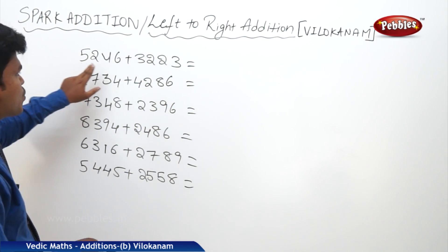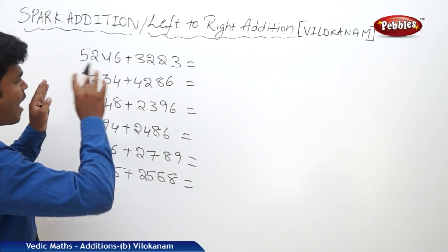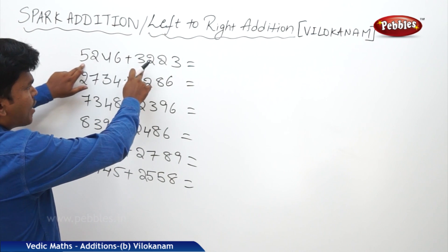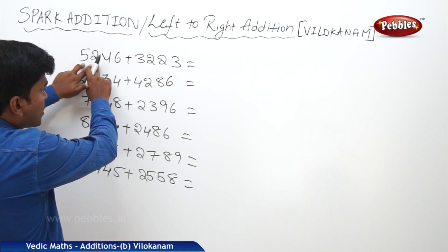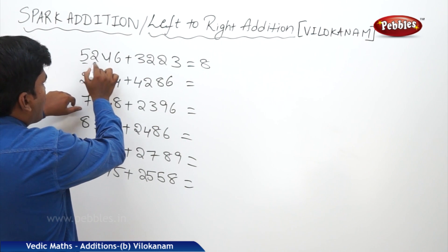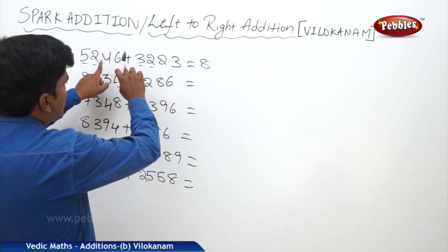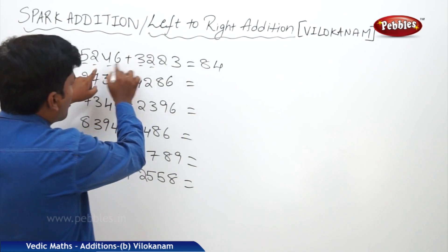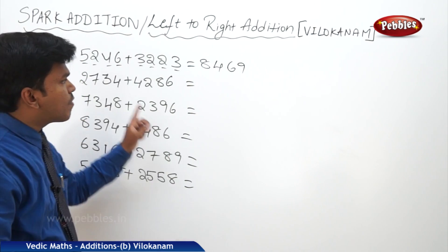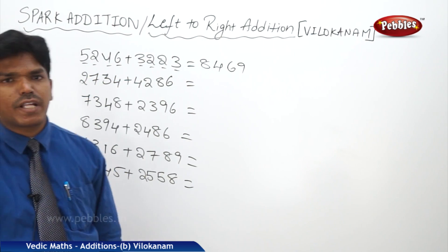Now see here: 5246 plus 3223, start from left to right. I am observing the next numbers also. 5 plus 3 is 8 — next numbers 2 and 2 are non-carry, so 8 stays 8. What is 2 plus 2? 4 — next numbers are also non-carry, so 4 stays 4. What is 4 plus 2? 6 — next numbers are also non-carry, so 6 stays 6. What is 6 plus 3? 9. Answer: 8469.